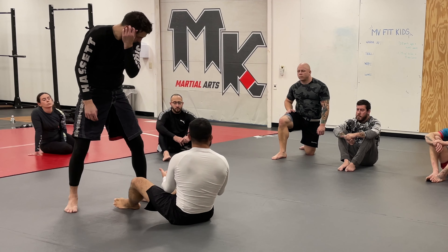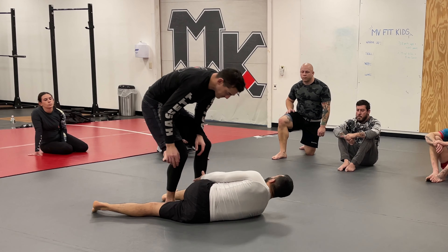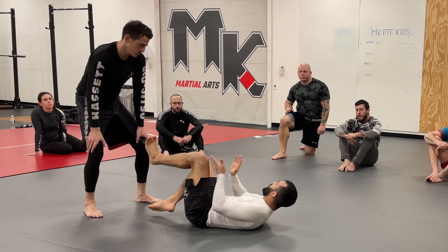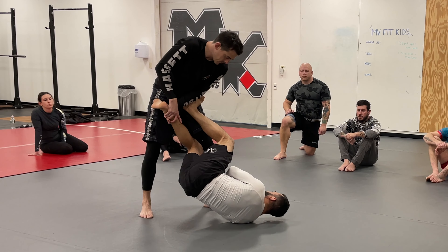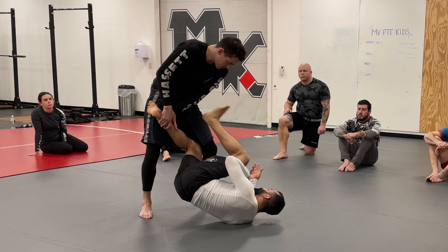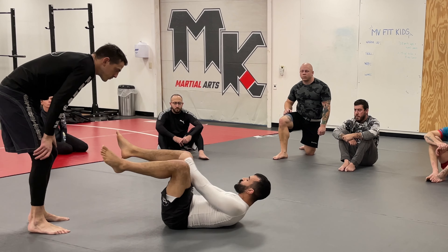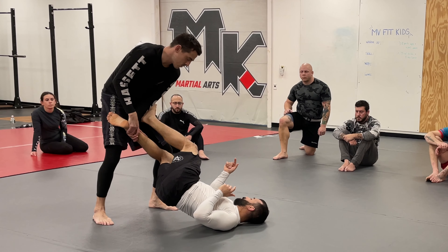I don't have to aim for the thigh or the knee specifically — generally aim for center mass, like the upper thigh or stomach area, and you're probably going to find something. If you aim for the knee it's a very small space, so if you miss, he's got an even better position on you. So don't aim for something too specific — center mass is good. You usually end up finding a flat place to put your foot so you can push away and square yourself back up.